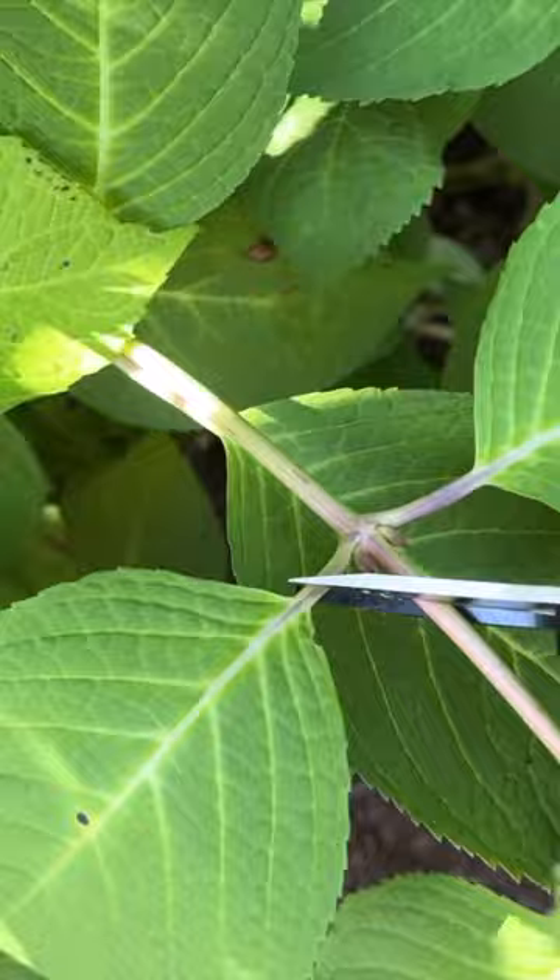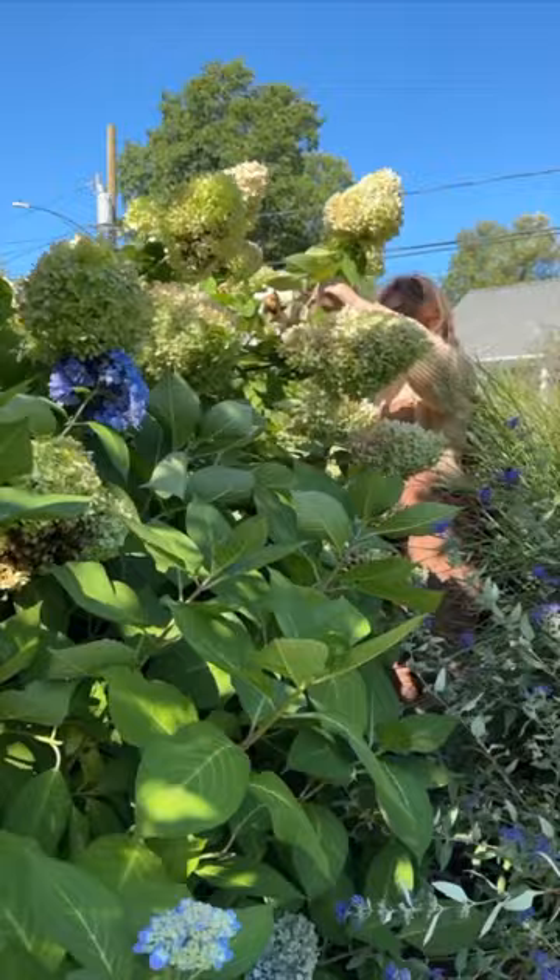That little bud is where the new growth will come in next season. I could have waited until later in the season to do this, but my best friend is getting married in two weeks in our hometown in Maine.